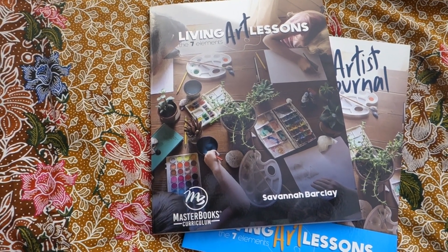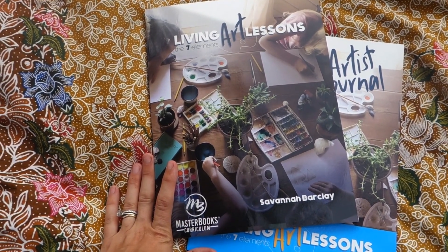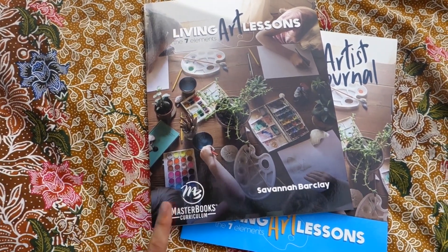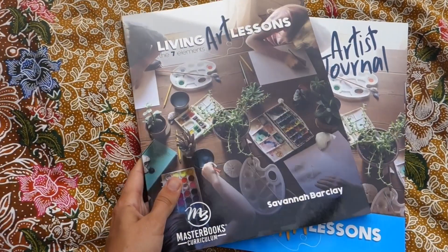Hello, this is Rachel from Seven In All and today I'm going to be taking you on a thorough look inside — a flip-through of Living Art Lessons from Masterbooks. We'll be looking at the lesson text as well as the artist journal.